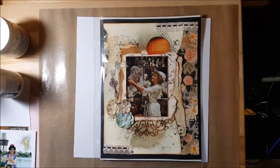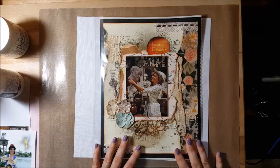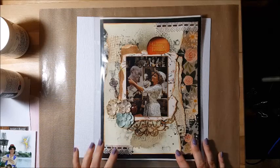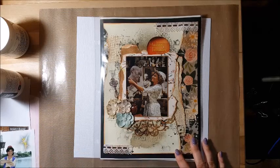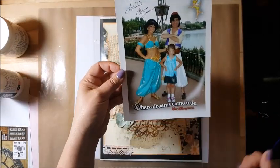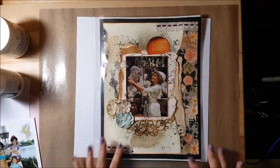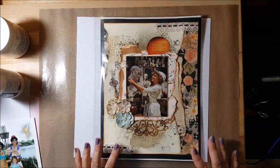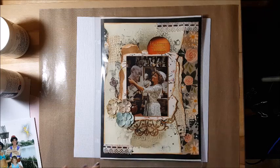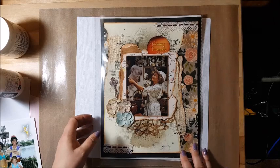I wanted to jump on real quick. Christina Sorge from Redefined Creatives is doing a YouTube hop on Star Wars or Disney inspired layouts. I have this picture from Disney of my daughter — I think she was in first grade — and I wanted to do a mixed media background for this along with a hybrid six by six pocket page of a bunch of pictures we took from Disney with her with princesses.